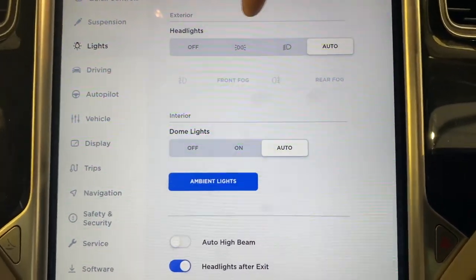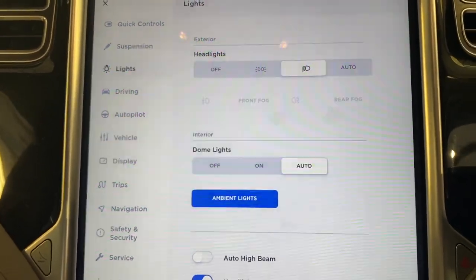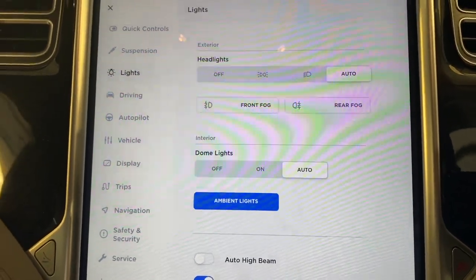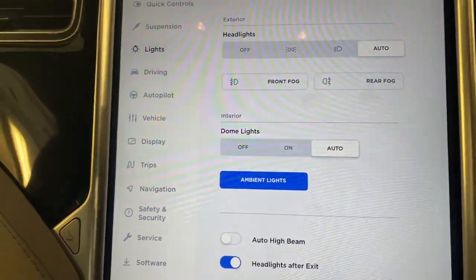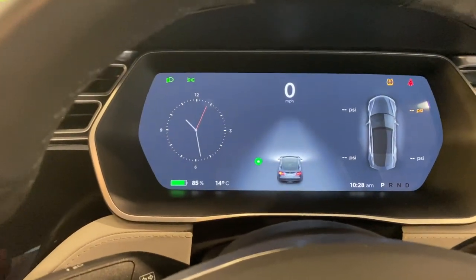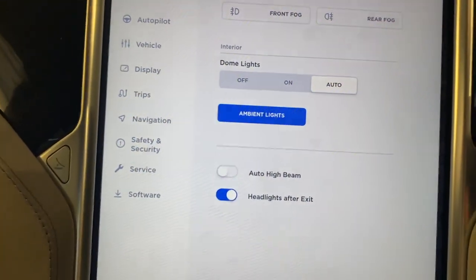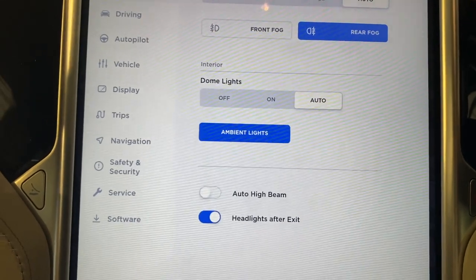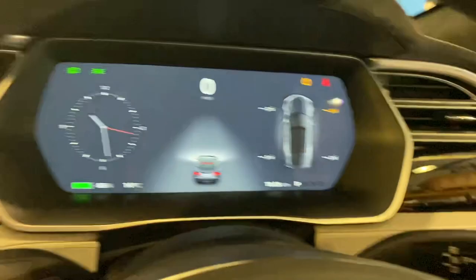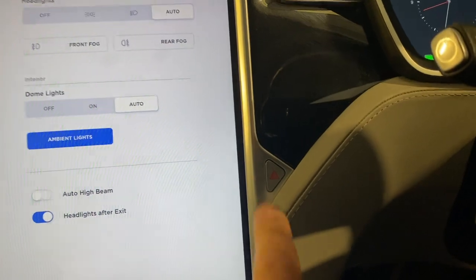We just need to do the lights check, so let's turn the side lights on in here. Indicators — other side. Rear fogs. And reverse. And the hazard warning lights.